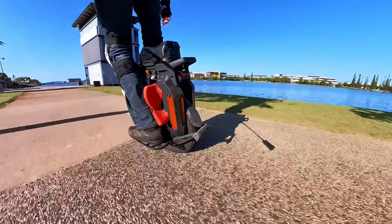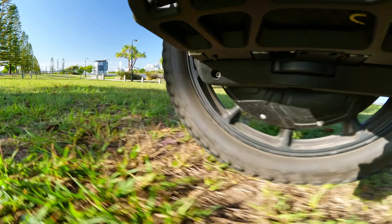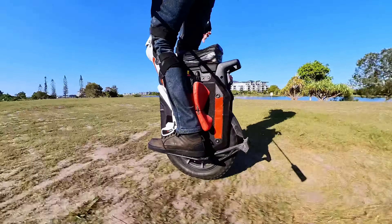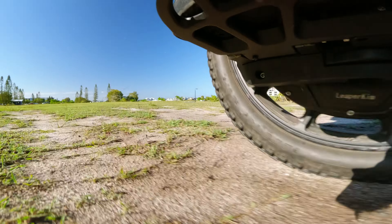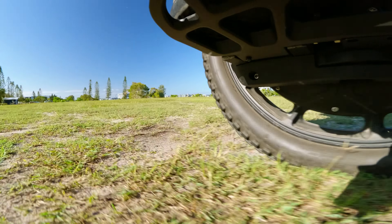A few more benefits of the off-road knobby tire: the large knobs make it more compliant over smaller bumps versus the street tire, and it also train-tracks less, which makes for a much more pleasant ride. On the downside, it is worse under hard braking — I've noticed that in particular.